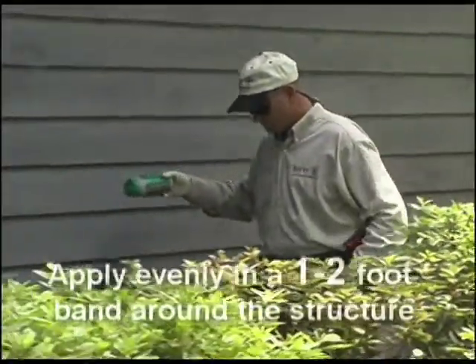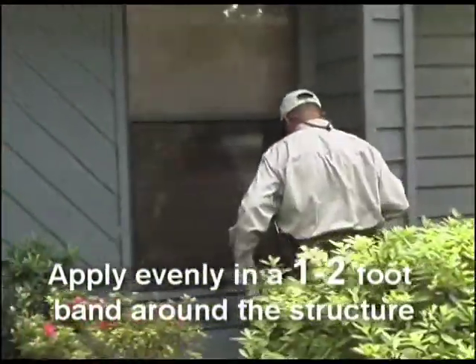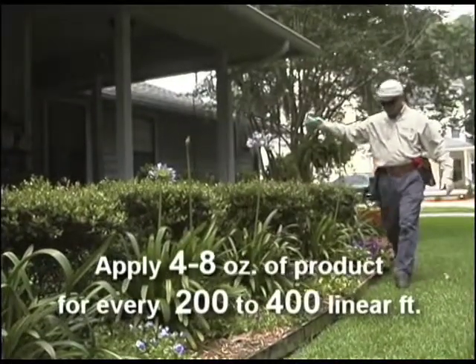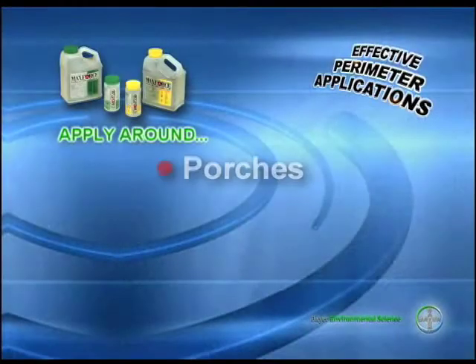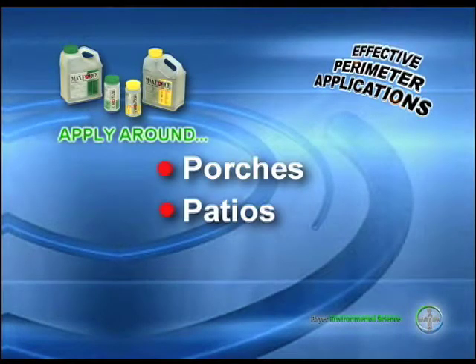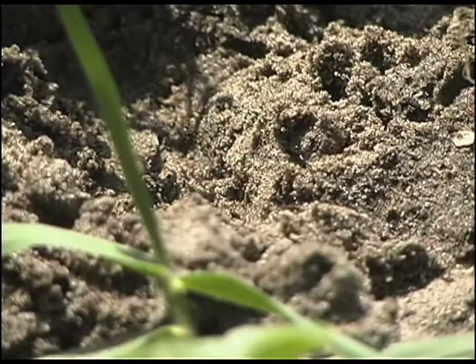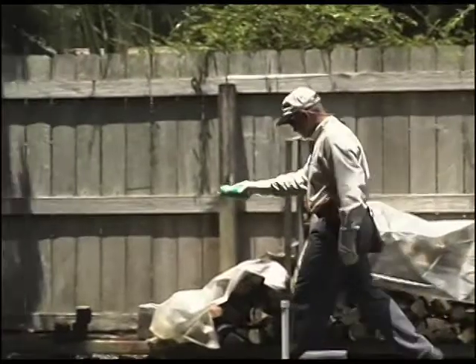For perimeter applications, use the MaxForce 10-ounce shaker container to apply the product evenly in a one to two foot band around the structure. Apply 4 to 8 ounces for every 200 to 400 linear feet around the structure. MaxForce can be applied around porches, patios, driveways, and trees. When treating for ants, be sure to apply MaxForce around ant mounds and to any foraging trails.